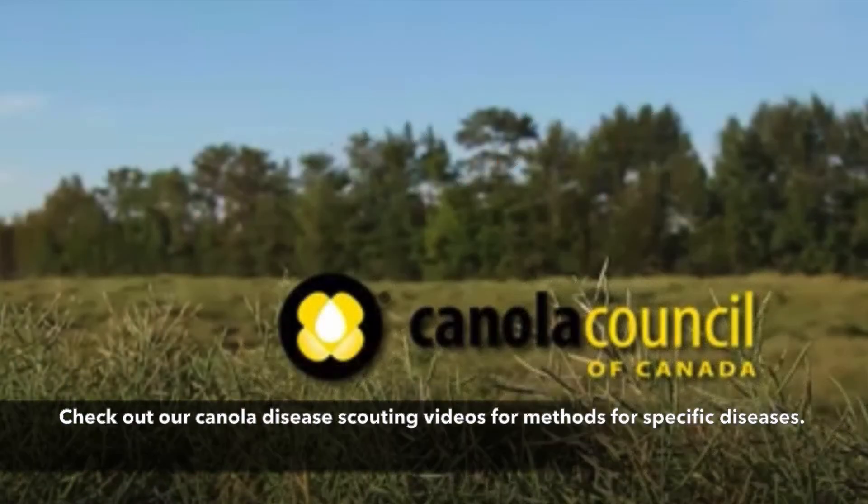Check out our other canola disease scouting videos for more specifics on each disease.